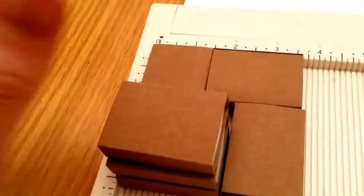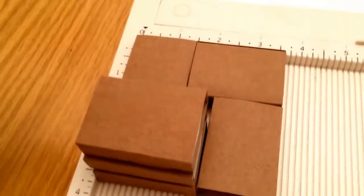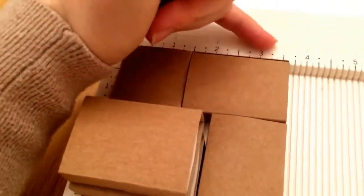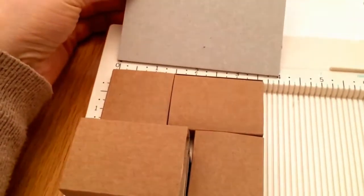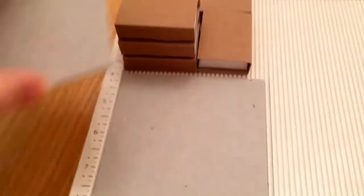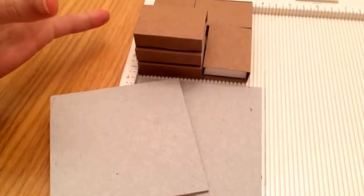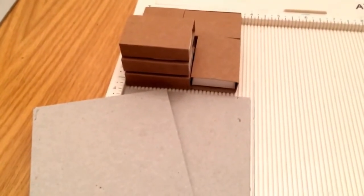That might not make much sense right now, but when I stick it all together you'll be able to see what I mean. I was measuring the width of my shelves and they're going to be three and a half by three and a half inches. I've cut out a four by four piece of chipboard for the bottom and also one that will sit on top. Now I'm going to go and glue everything together.